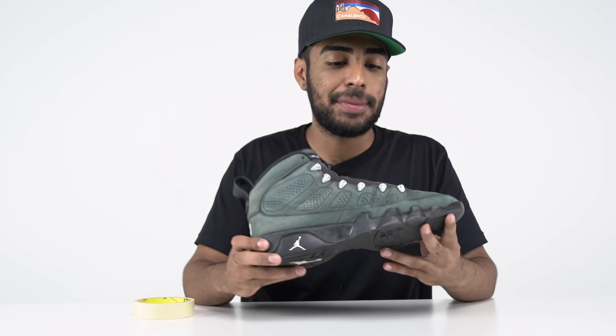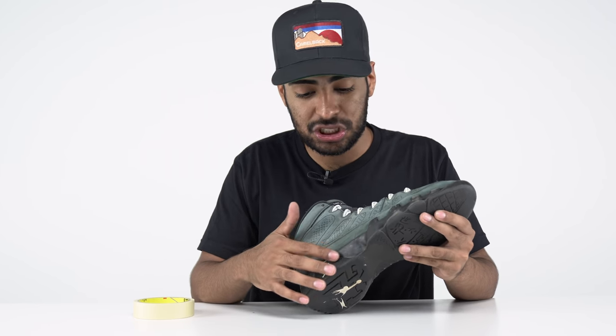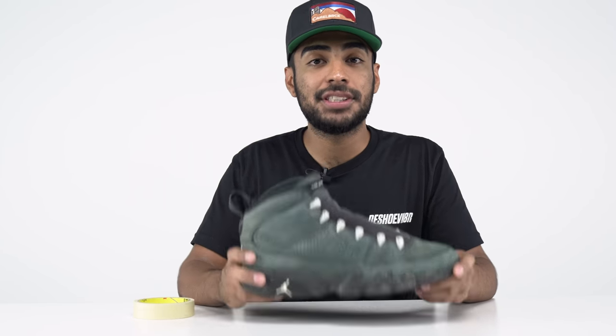The prep is good to go on these midsoles. We got them nice and smooth, got rid of the factory finish, and it's ready for the new paint job. But before we do that, we've got to tape off the uppers and soles.